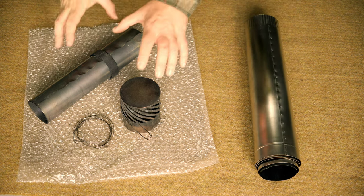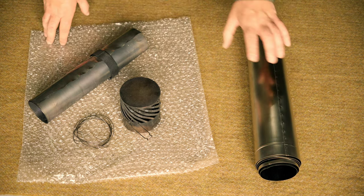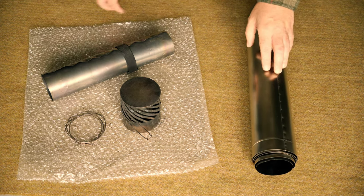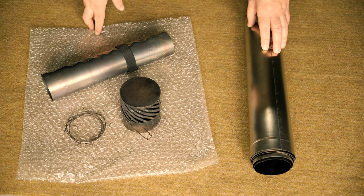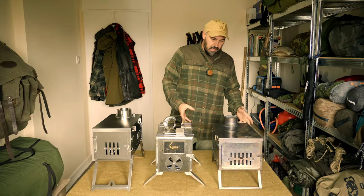When this stove came to market it was an absolute innovation - the first of its kind - and things have only got better as the stove has progressed. They still sell this model. On the new side you have the sectional pieces, each one numbered, simple to use, and you just stack them number by number and put your spark arrestor on the top.